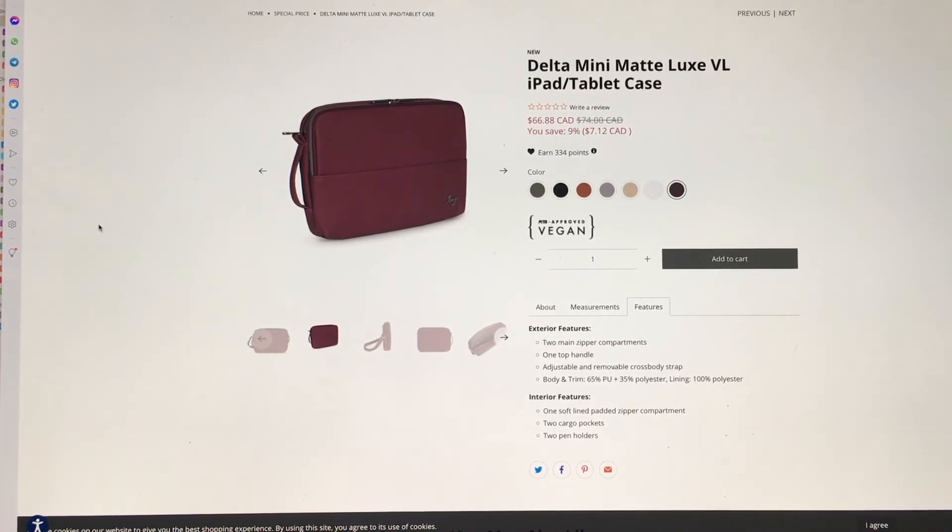Anyway, are you getting one? Let me know! And if you are, what color are you getting? What's it for — is it for an iPad, another tablet, a small laptop, or something completely different? I do want to know if anyone's using this for something other than a tablet or tech. That's the video — thanks so much for watching!